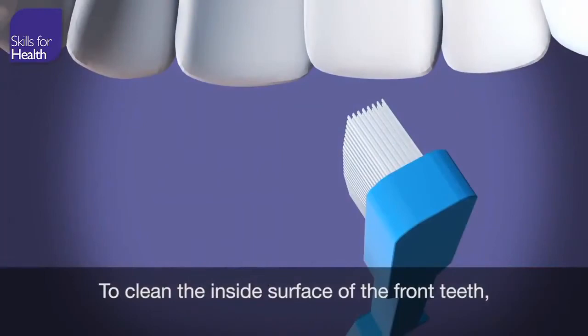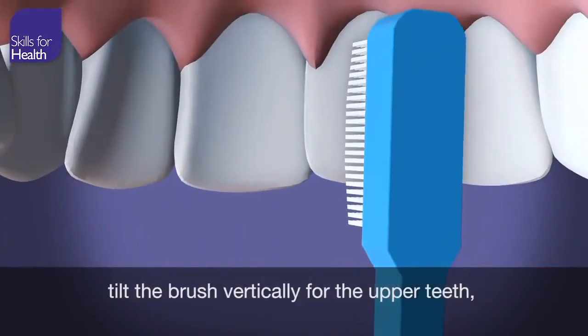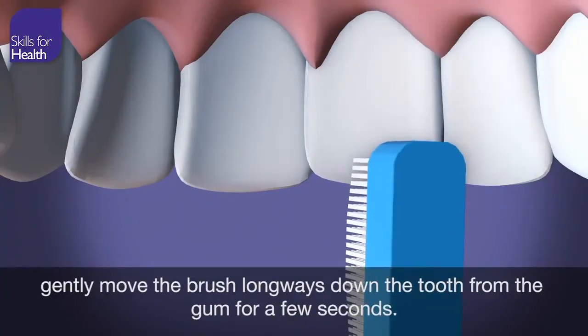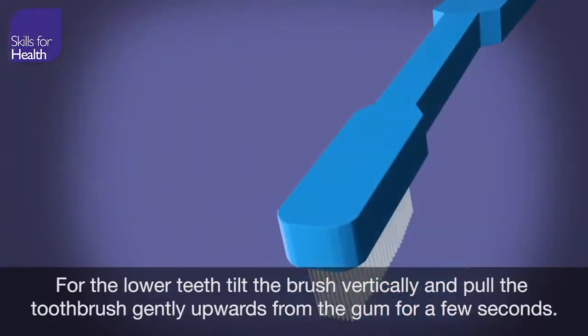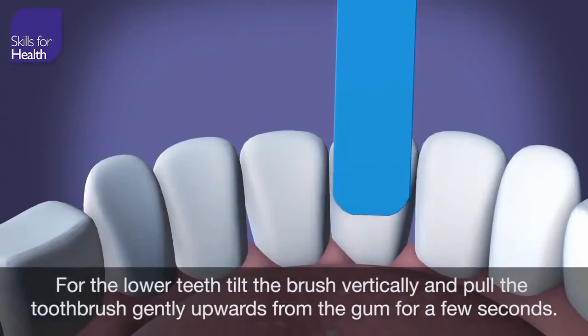To clean the inside surface of the front teeth, tilt the brush vertically for the upper teeth and gently move the brush long ways down the tooth from the gum for a few seconds. For the lower teeth, tilt the brush vertically and pull the toothbrush gently upwards from the gum for a few seconds.